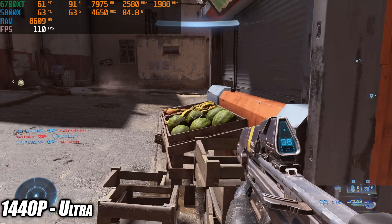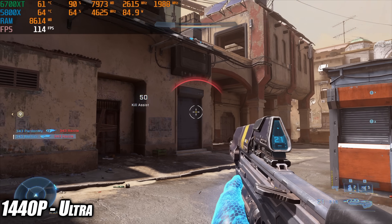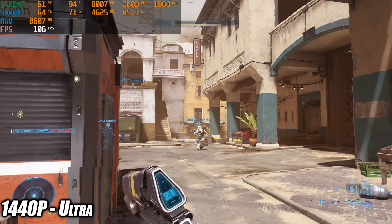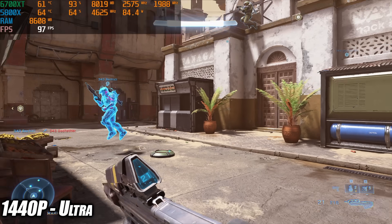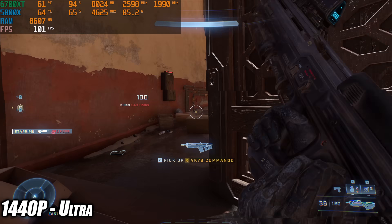The next game I tested was Halo Infinite. Unfortunately I forgot to turn game capture audio on so this one's silent, but at ultra 1440p settings by the end of the run I got an average of 97 fps. Looking really good with no resolution scale at all.